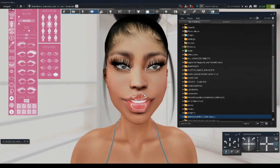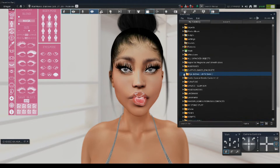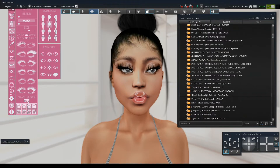Look how pretty her teeth are — she has really shiny teeth. I love the teeth on this head, it's so pretty. Now we're going to go to the clothing area. This is my fun part — dressing her up.